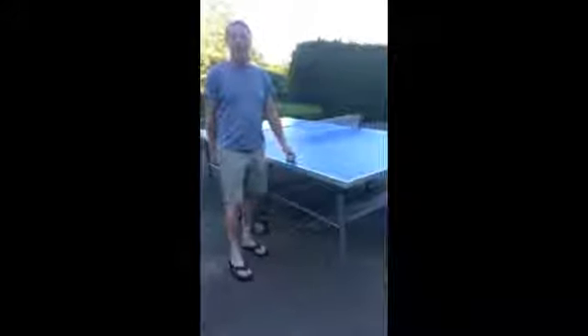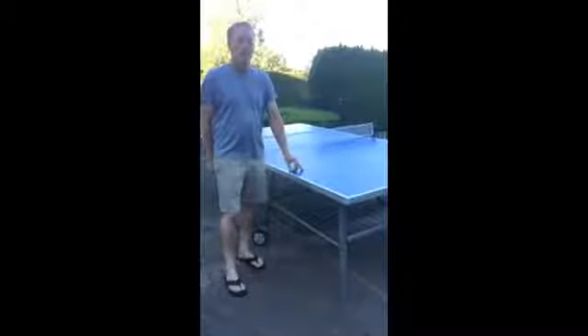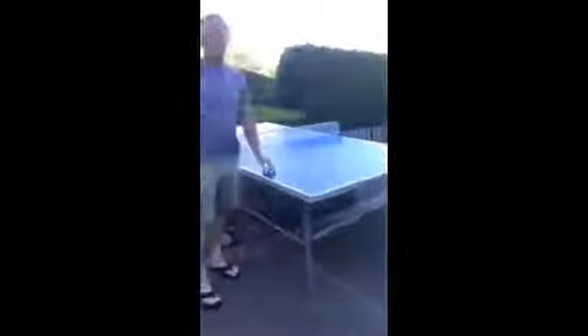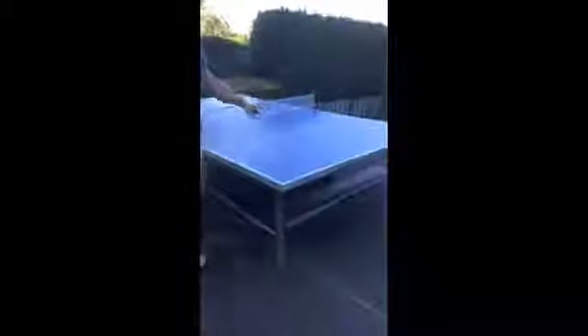I'm Kevin Vedder with BestOutdoorPingPongTables.com and today we're going to be doing a review of the Kettler Topstar XL Weatherproof Outdoor Ping-Pong Table. We've had this one here in Oregon for the last eight years. We've used it quite often. We do have a cover for it that we use when the table's not in use for longer periods in the winter, just to keep some of the extra moisture off of it. But the table's held up quite well. There are some scuff marks but we're really happy with it — families use it, neighborhood gatherings, all that stuff. We've had a great time with it.